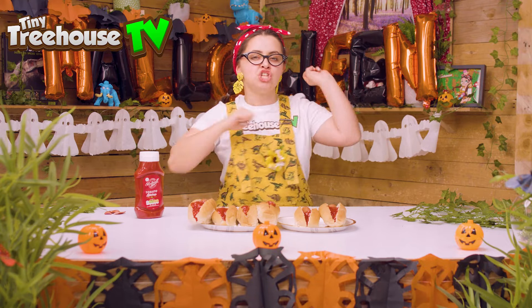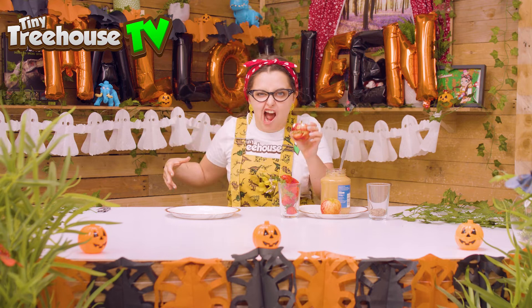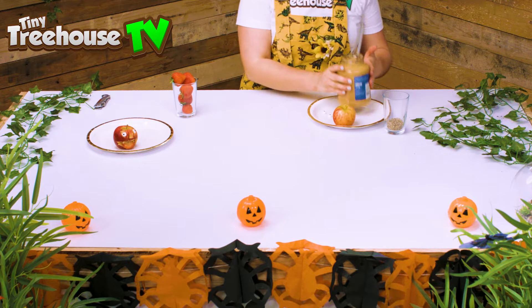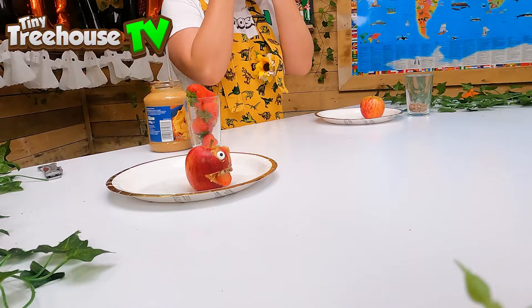Look at my apple — that's what we're going to make. I'm going to teach you how to make this super scary apple with teeth and a tongue. So what you'll need for this scary apple is some strawberries, some peanut butter, an apple, some googly eyes and some seeds ready for the teeth.